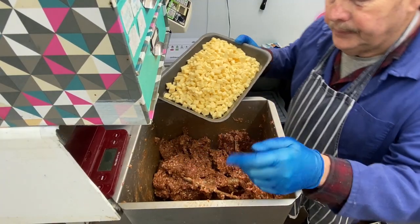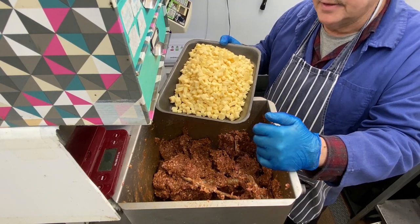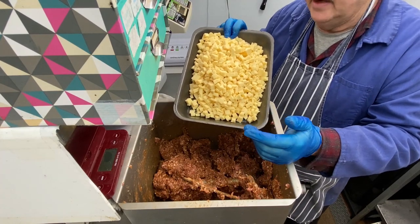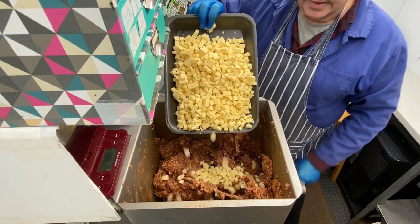We had 10 kilos in there. I've taken out four kilos, left six kilos, and I'm putting in a kilo of cheese. I don't know if that's too much or not — we will find out. So let's get mixing.